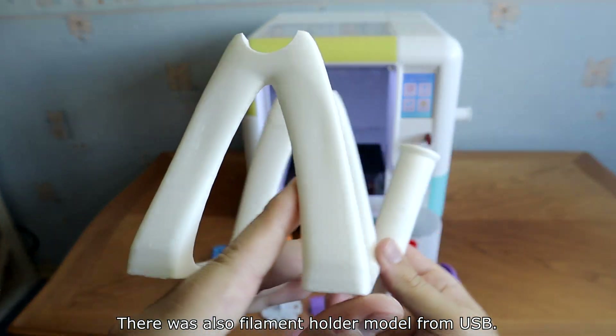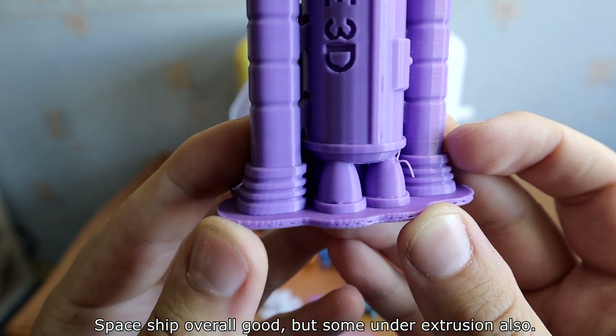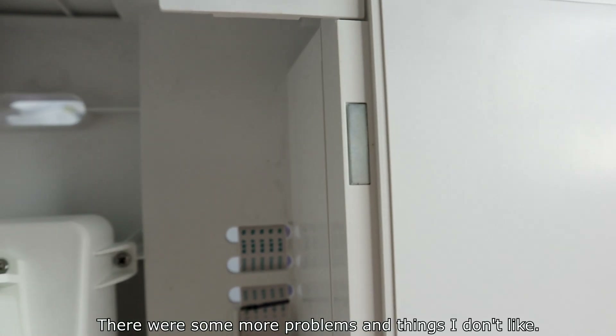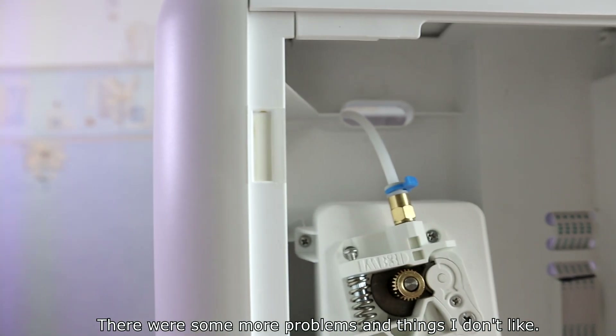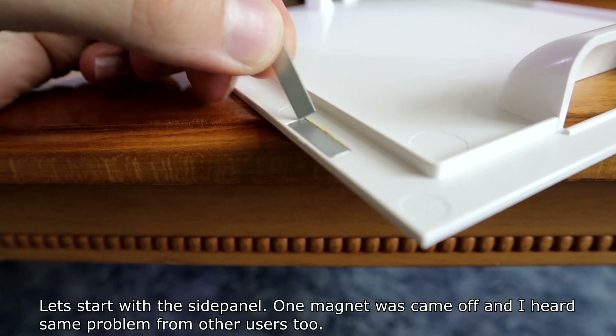There was also a filament holder model on the USB. The spaceship print was overall good but had some under-extrusion. There were some more problems and things I don't like. One magnet on the side panel came off, and I heard the same problem from other users too.